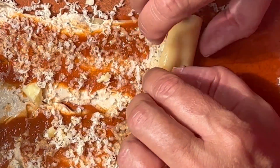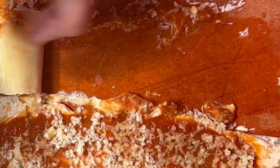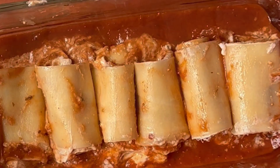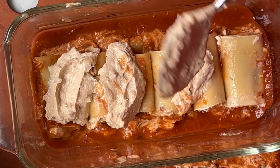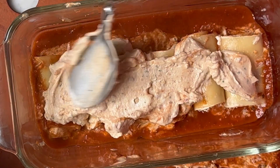Roll up each lasagna noodle individually — it looks rather fancy, but it's actually easy to do. Place those lasagna rolls seam side down into the tomato sauce. If you have some leftover ricotta mixture, you can always put it on top.